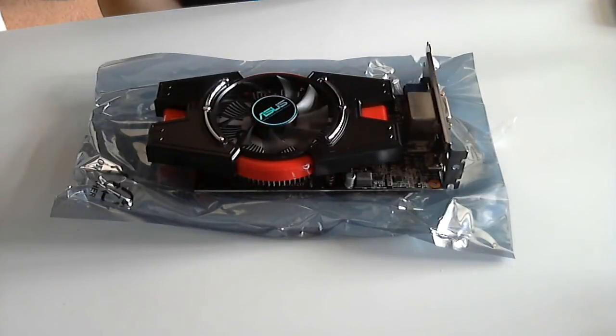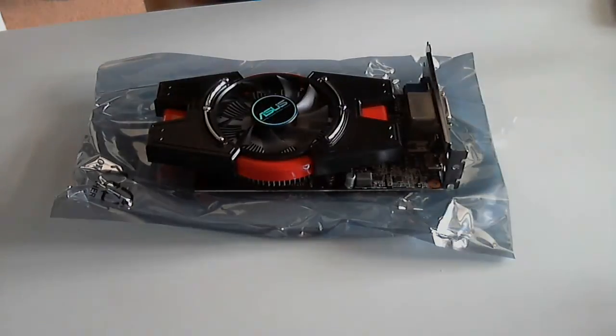So thank you for watching this unboxing, and stay tuned for more videos and unboxings. Bye-bye.